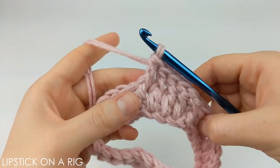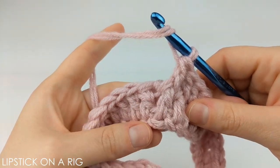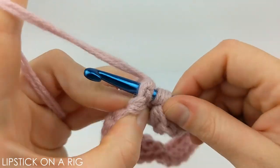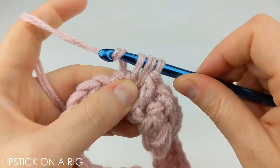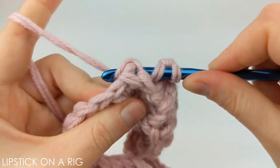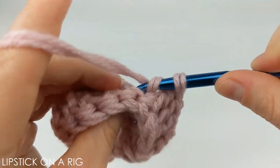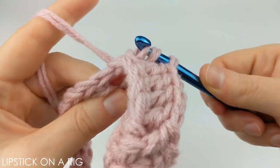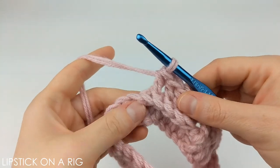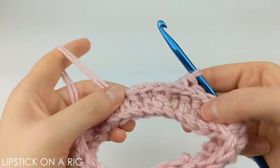Once you have your three or five front post stitches then repeat that process with back post stitches. Yarn over and insert your crochet hook from the back to the front and then back around to the back again. Then yarn over and pull through that post. Yarn over and drop two loops and then yarn over and drop two more. Repeat that for either two or four more stitches. Then continue following that pattern, placing three or five front post stitches and then three or five back post stitches, alternating all the way around your row.